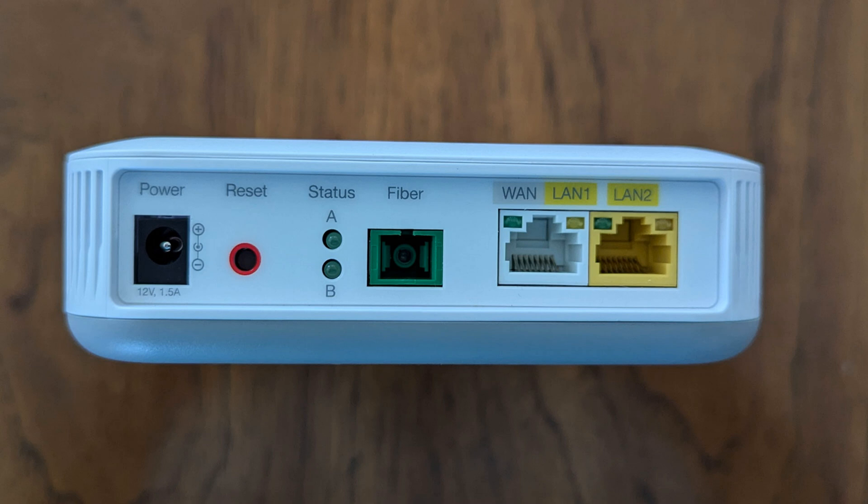This is the side view of the ONT showing the connections. From the left side, the ports are as follows: power connector, reset button, status LED lights, fiber connector, WAN LAN 1, and LAN 2 connectors. The ONT can support two separate networks simultaneously. One network can be the main Wi-Fi pod you get from Quantum Fiber, and the LAN 2 connector could be used to attach your existing router.